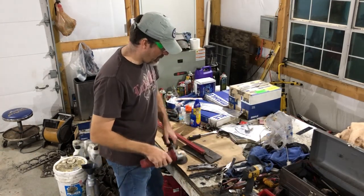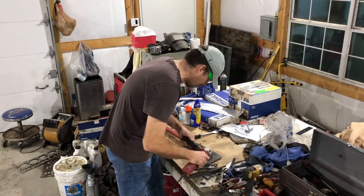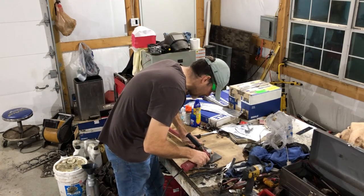Now I've got to bevel the edges so that I can get a good weld down into there.